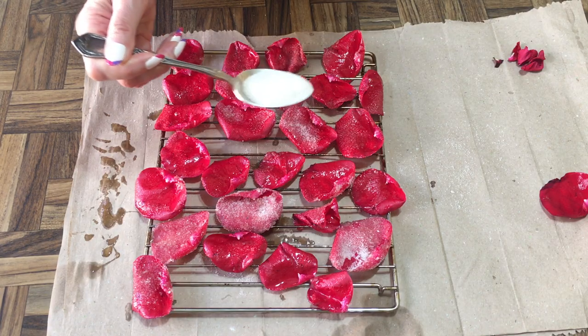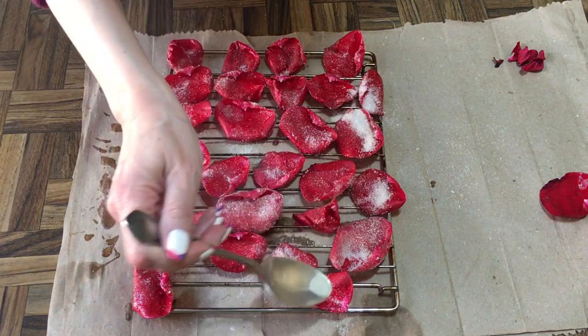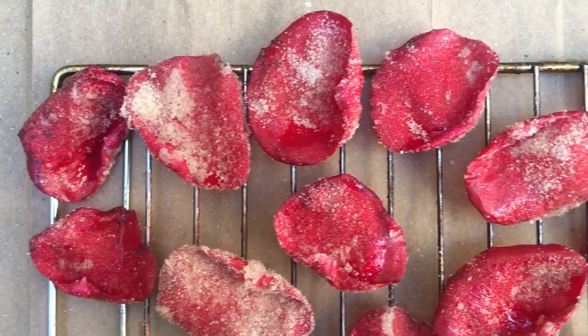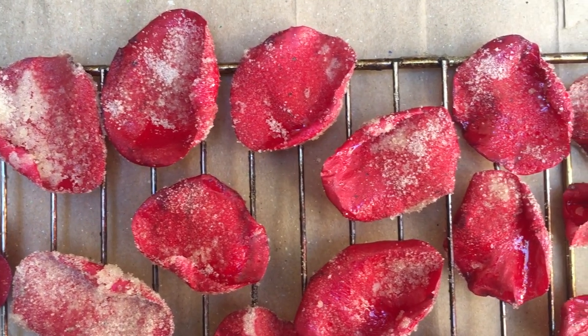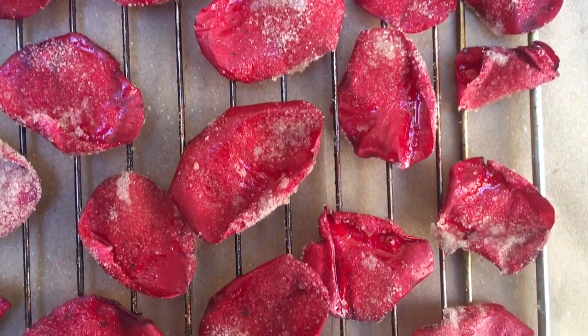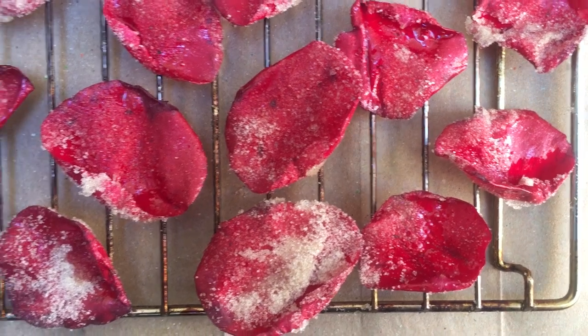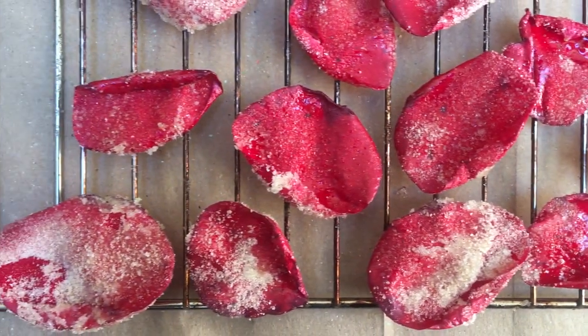Once they're hardened, they're pretty much ready to go. You can eat them by themselves — they're like sweet chips. Because of the egg white and sugar they harden and become solid; they don't feel like rose petals anymore. Taste-wise they're actually really good, really yummy. I didn't expect to like them this much — we liked them so much that I made another batch after this.